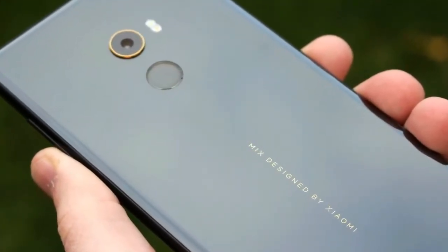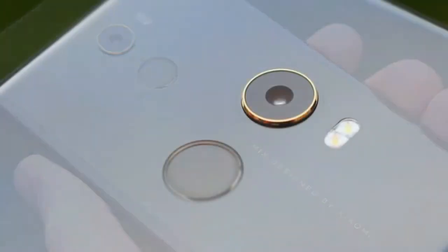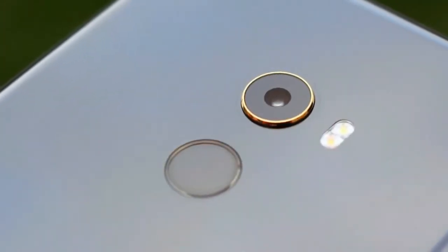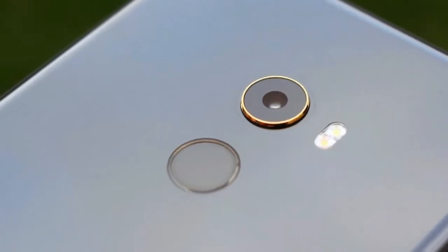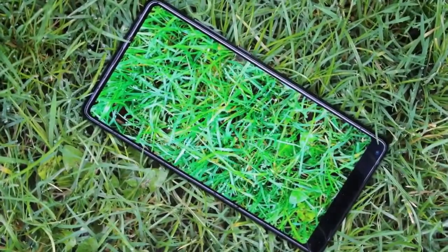The use of metal and ceramic gives the Mi Mix 2 some serious weight, but it's balanced nicely and feels reassuringly robust. If someone told you this was Samsung or Apple's latest handset you wouldn't question it for a second — it's subtly gorgeous.